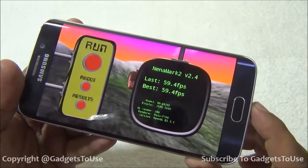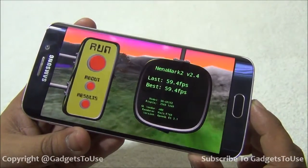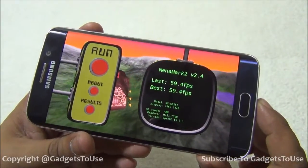On GFXBench, we got a score of 59.4 FPS, which indicates you can play any high definition game on this device without any issues. We are also coming up with a gaming review very soon.